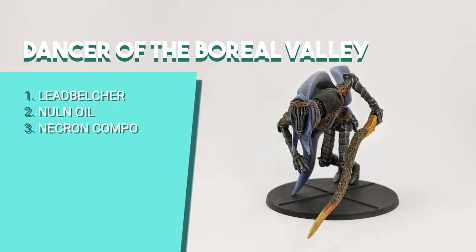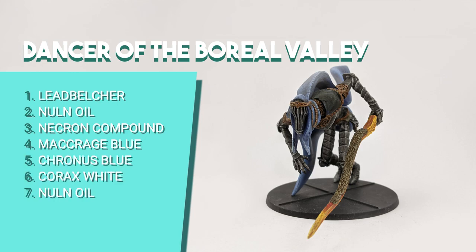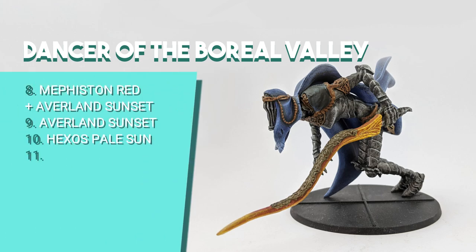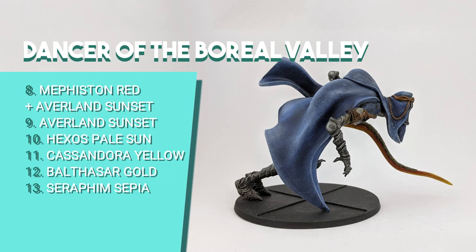For the most difficult one, the Dancer of the Boreal Valley, I started the metal base like the others — painted with Leadbelcher, shaded with Nuln Oil and dry brushed with Necron Compound. For the cape, I based it with Macragge Blue, then did a clear dry brush layer with Corax Blue and dry brushed the edges with Corax White for a phantasmagoric look. The shoulder part was also shaded with Nuln Oil. For the sword blade, I used a mix of Mephiston Red with Averland Sunset, blended Averland Sunset on the edges and dry brushed the points with Yriel Yellow. I shaded it all with Casandora Yellow. The trim details of the armor and head piece I painted with Balthasar Gold and shaded with Seraphim Sepia.